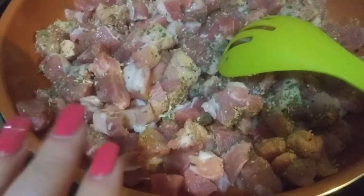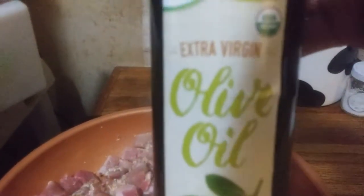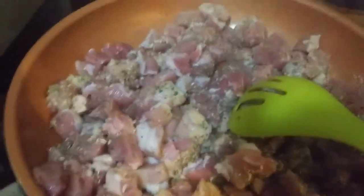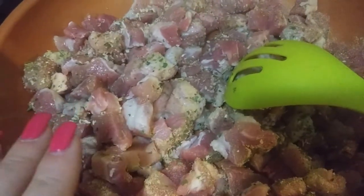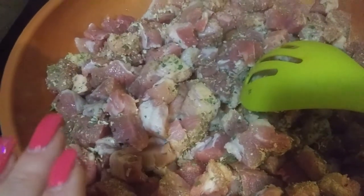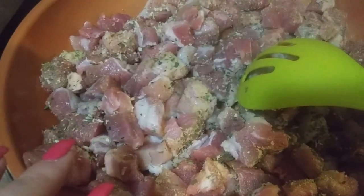There's about a tablespoon of olive oil — nothing fancy, extra virgin olive oil. Put that in. About a pound and a quarter or so of pork roast. And there is a formula — garlic, some salt, and some parsley.